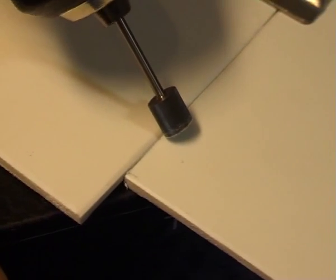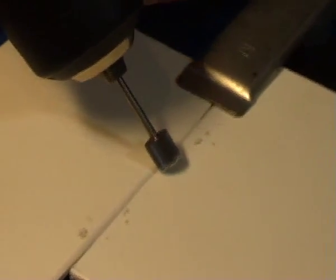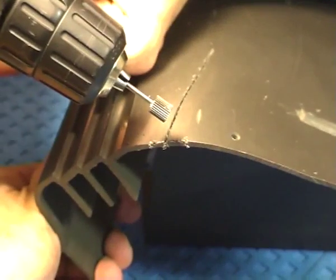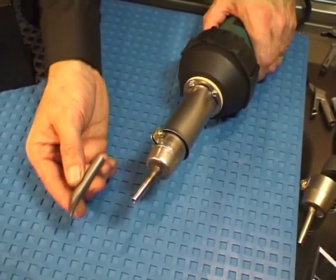Use the rotary burr to cut a groove. For repair welding, drill a small hole at the end of the crack. Take care when using the rotary burr and use adequate jigging and support.